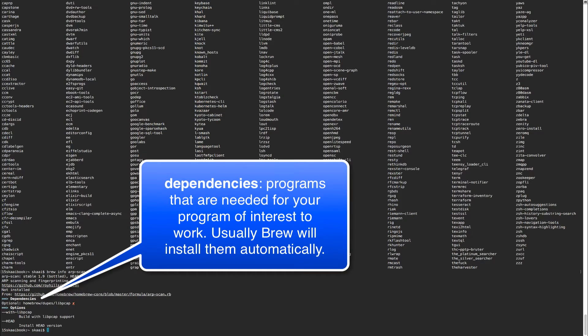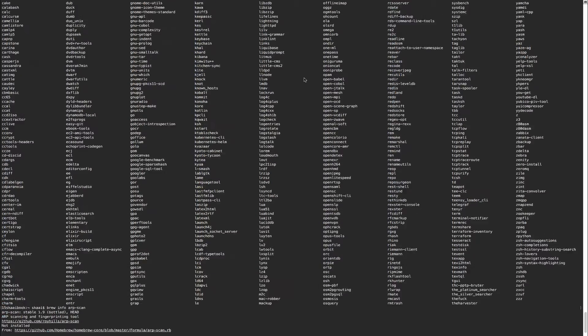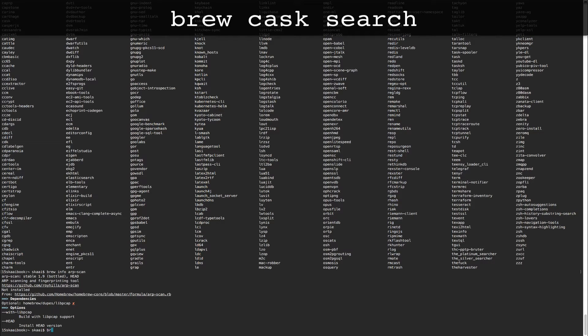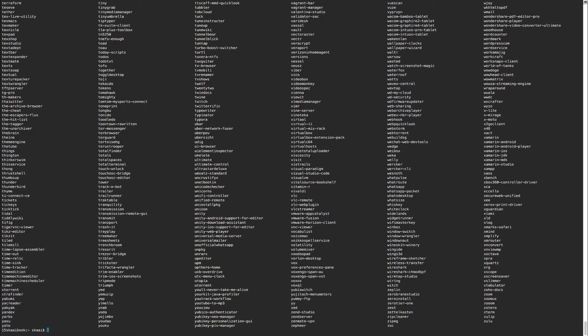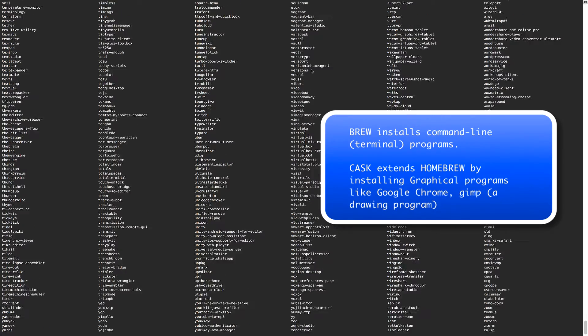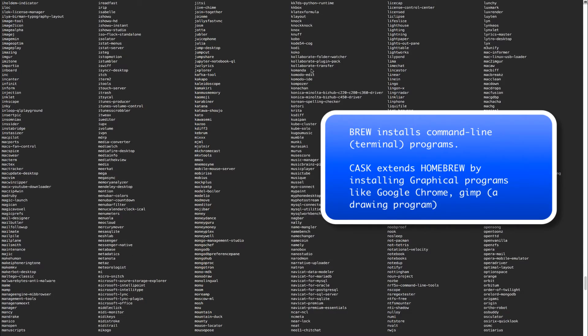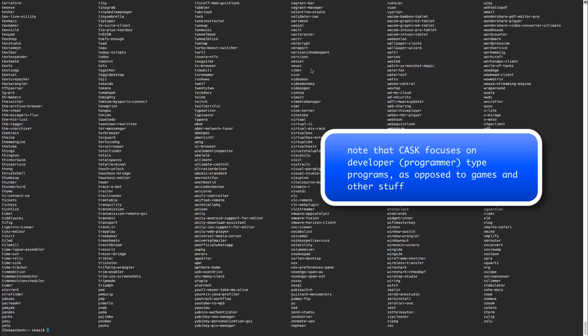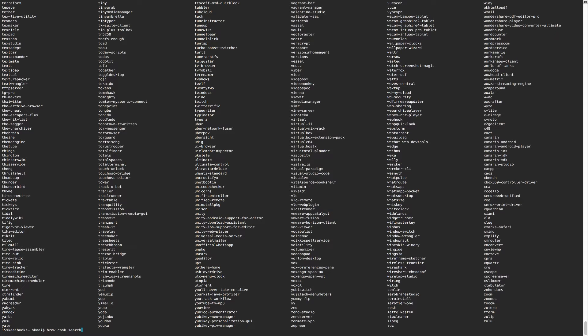Homebrew also has another repository called Brew Cask. Cask programs are actual windowed GUI-type programs - you may recognize some of them, including Google Chrome and others. There are just a ton of GUI programs available. You can install any of these using 'brew cask' followed by the install command.